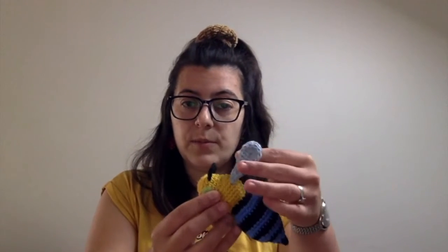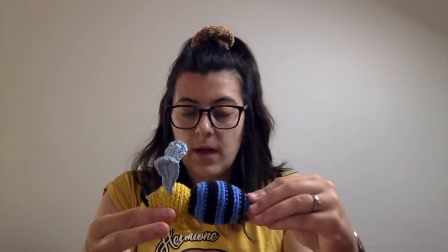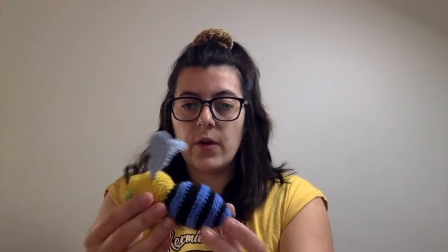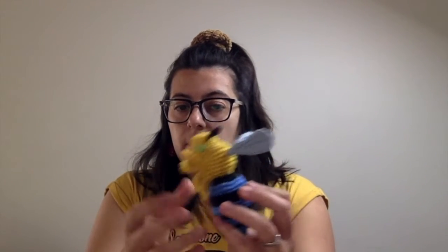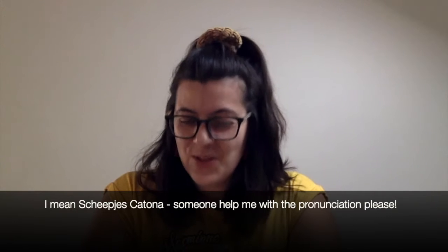I've also made another one of my patterns this month — I released a pattern just this month. This is Bubbles the blue banded bee. Instead of going smaller, in this case I've gone bigger, so I've used Hobie Rainbow Cotton 8.8 and a four millimeter crochet hook, so he's quite a bit bigger. I've made another one that's quite a bit smaller using...